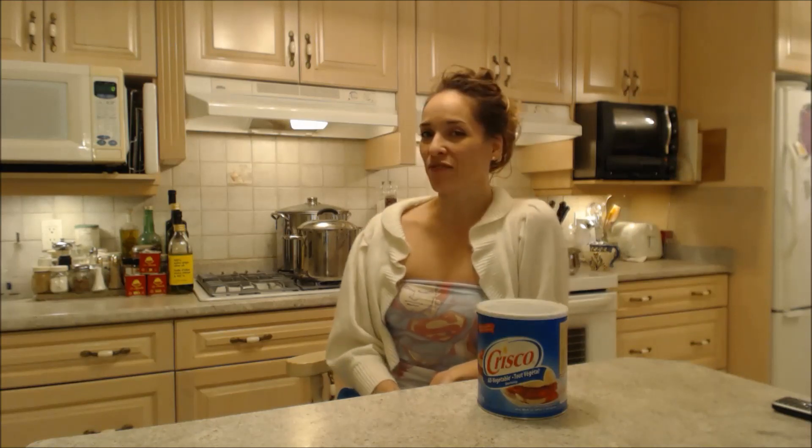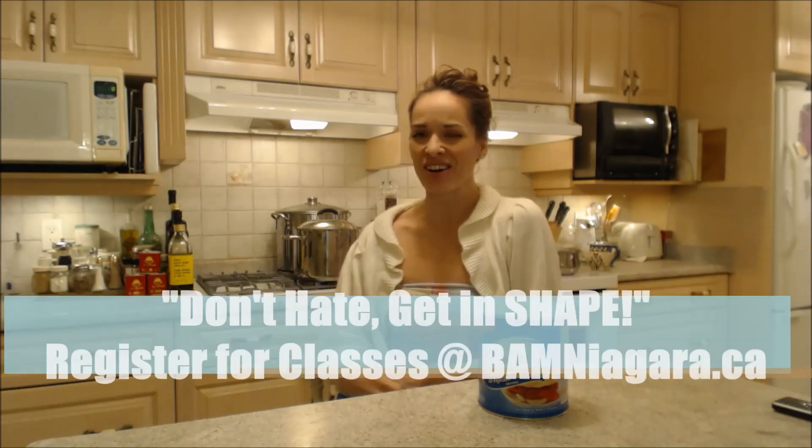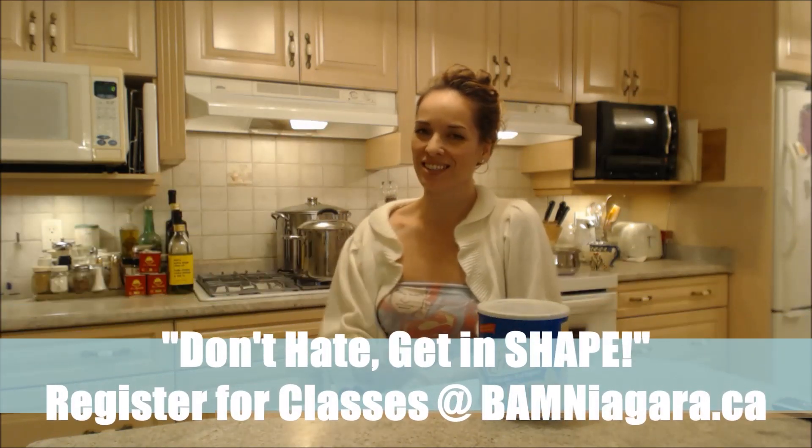Follow me on Twitter at CookingWithKimE — that's E to the capital E. Like the fan page at Facebook.com/CookingWithKimberly. My shows are on iFood.TV/CookingWithKimberly and YouTube.com/CookingWithKimberly. My site is CookingWithKimberly.com. Be a champion in your kitchen and eat deliciously. Bye!